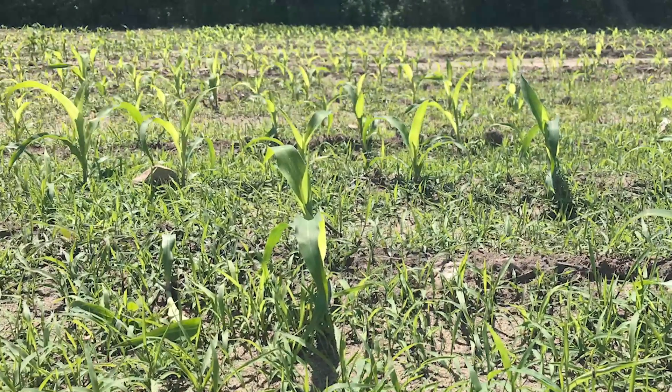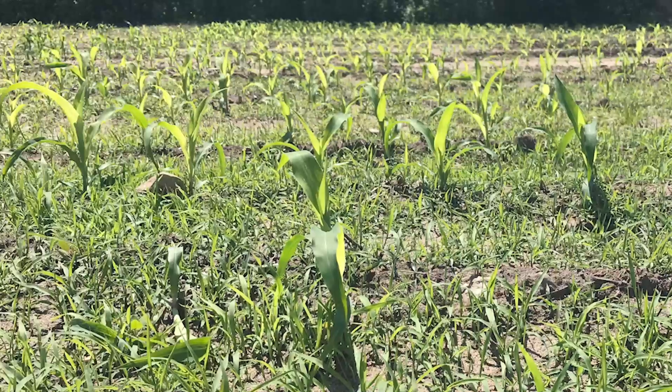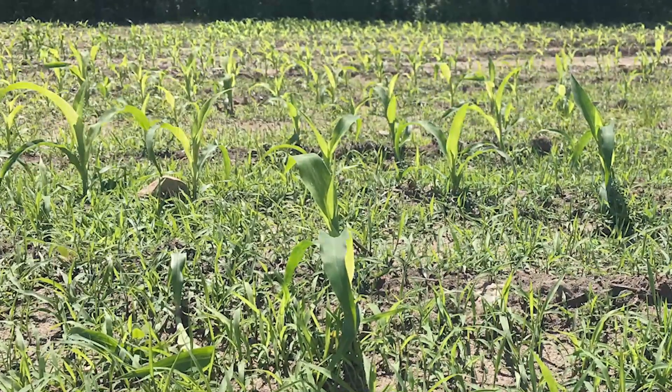And so the corn plant goes, whoa, I've got stuff around me that's going to try to steal my nutrients, steal my moisture — I've got to get away from it. And what does it do? It goes into shade avoidance mode, and that is: it grows taller. It tries to get above those weeds.